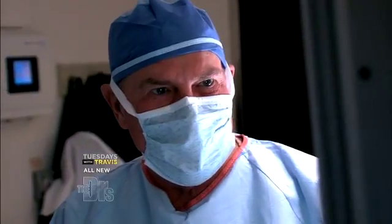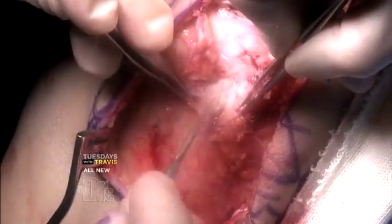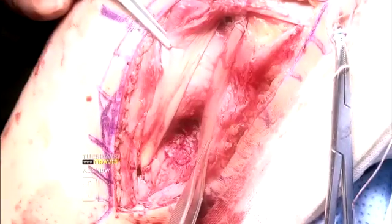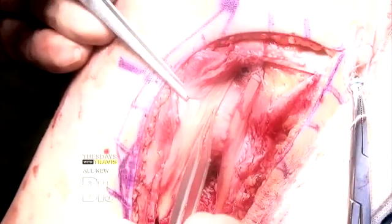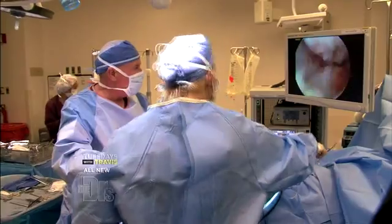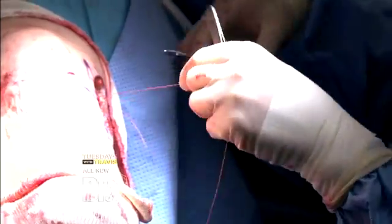Now we're going to address the LCL with the scalpel. This is where the tendon was torn, and this is where we're going to put our tunnel. We pull them through into the tunnel we've created — the two bands go down through the fibula and come out the other side, forming a triangle. We put in an interference screw, check our range of motion, finalize the fixation, and we're good to start closing.